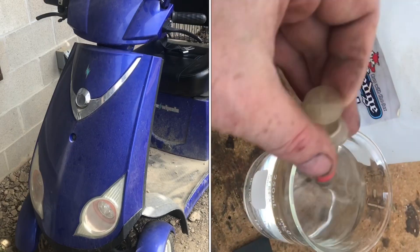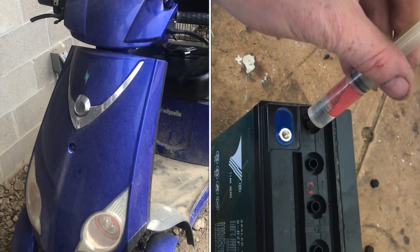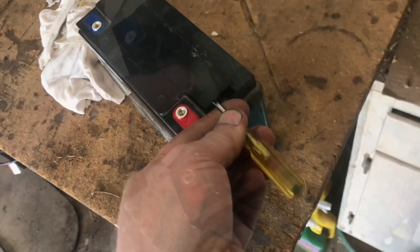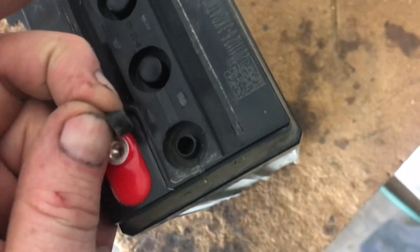We're going to hydrate the batteries in this E-Wheels electric scooter. Pull the battery out. These are sealed lead-acid batteries, so we'll clean off the top. We'll lift up the plastic tabs, snap off, pull off the rubber caps, and check for water.